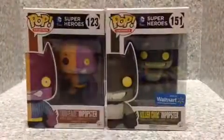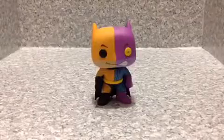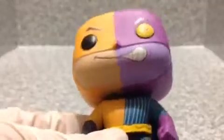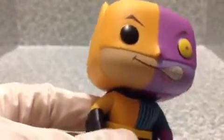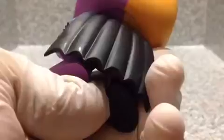Now let's open them up and see how cool these two are. Let me start with the Two-Face and Popster. Look at the pop itself — it looks really good. I do like this pop a lot, it looks really cool. I really love the half face. The outfit on it looks cool because of the half. There's no half on the cape itself — I really wish it had half on it.